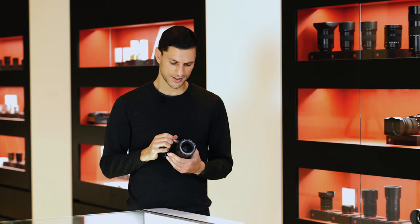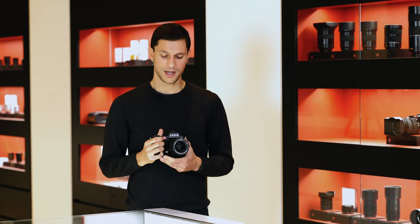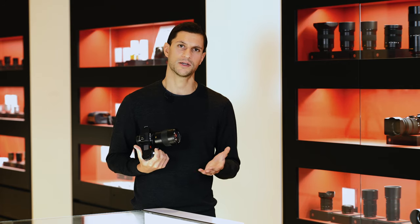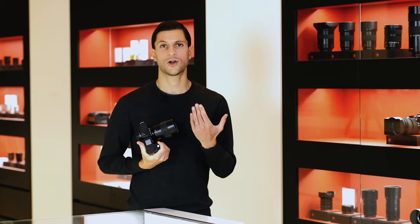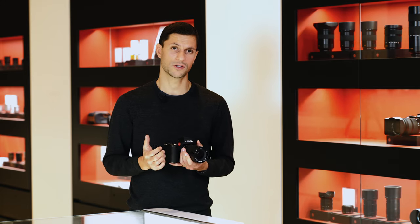Relevant to the sensor, there's another feature that will excite a lot of people: this camera now features a 5-axis in-body image stabilizer. In practical terms, that gives huge benefits for slow shutter speeds. For example, shooting a telephoto shot at 200mm with a shutter speed of 1/200th of a second, the stabilizer allows you to come down to 1/3rd of a second — that's 5.5 stops of stabilization. This is also beneficial when using M lenses or R lenses via the correct adapter, making this the first Leica camera where you can use stabilization with those lenses.